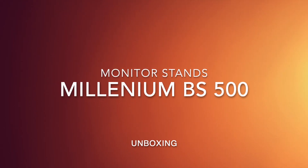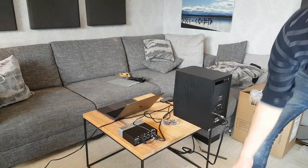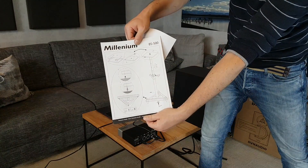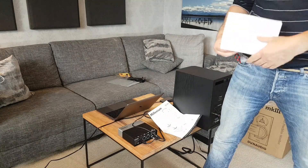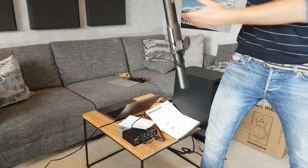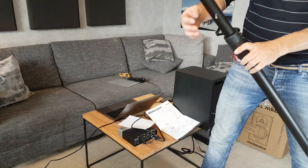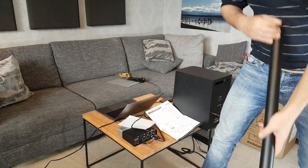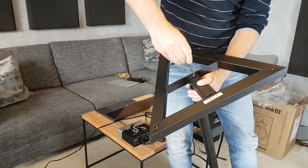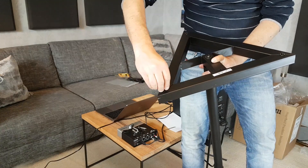Now I'll show you the Millennium BS 500 monitor stands, which are included in the Thomann package for about 760 euros for a pair of speakers including the two stands. They're not the best quality concerning weight and versatility, but for home recording usage they're quite sufficient. The manual is easy to read — you just have to plug in the screws and tighten them up with the included screwdriver.